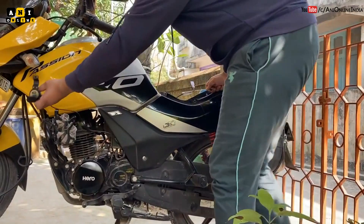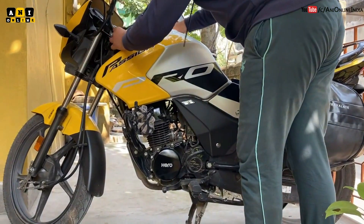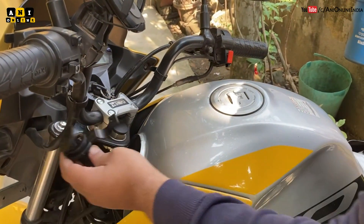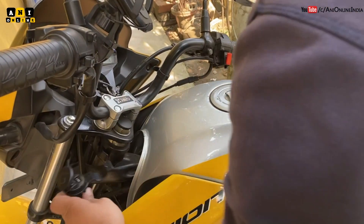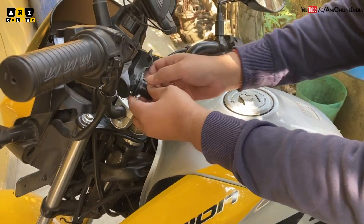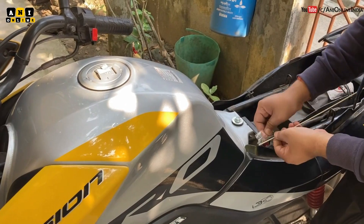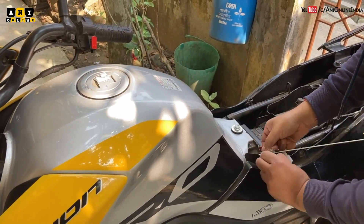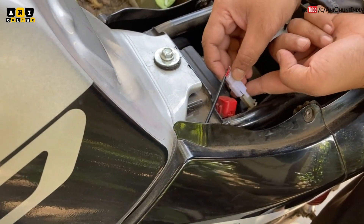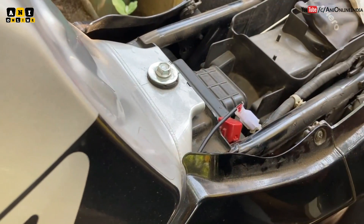Now just dress the cable well to get it up to the handlebar. The connector is here and I just have to mount the charger on the handlebar. The cable length is one meter, which is sufficient for my motorcycle. Let me plug in the socket — just plug it in and the locking mechanism holds it firmly attached.